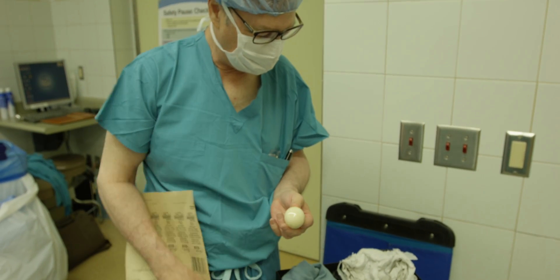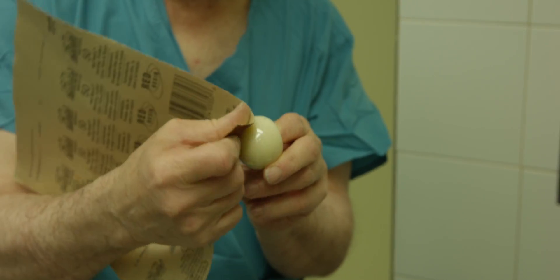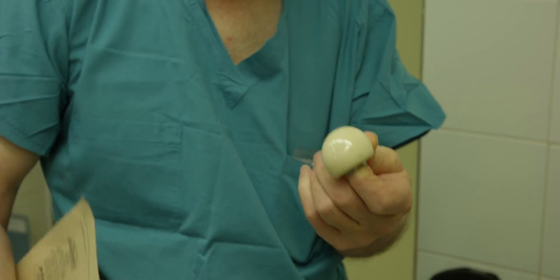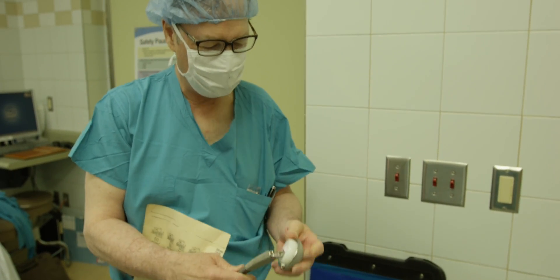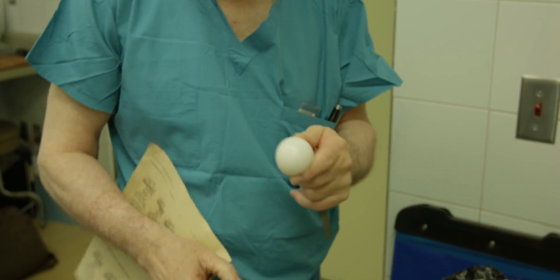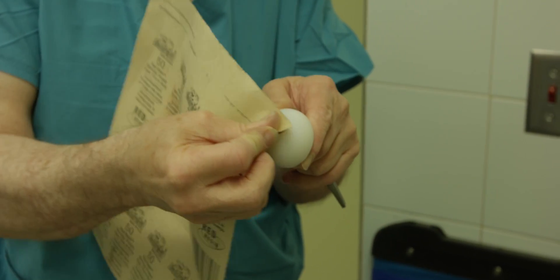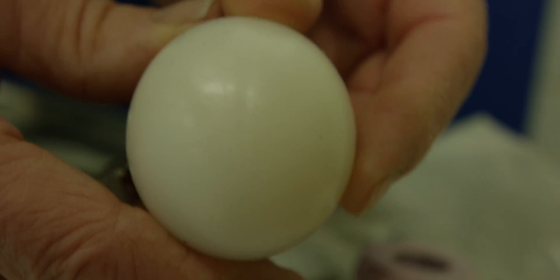This is an old alumina bearing — not in much common use anymore. You can see how much of a mark it gets. This is polyethylene, part of a dual mobility hip. This is a ceramic inner bearing and this is vitamin E polyethylene. Yeah, a little bit of a mark, not much. Polyethylene has improved a lot over the years.